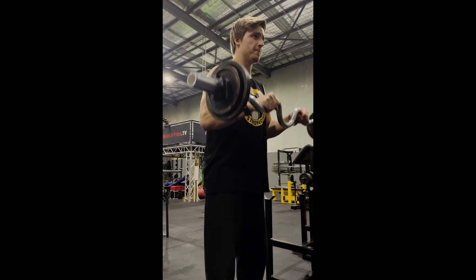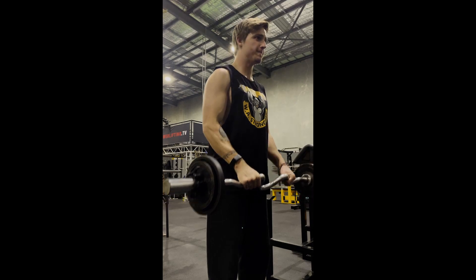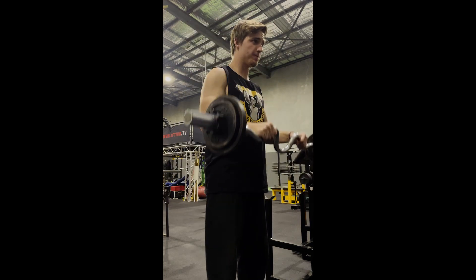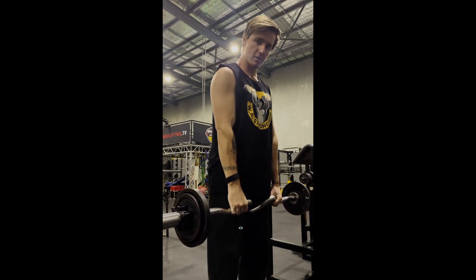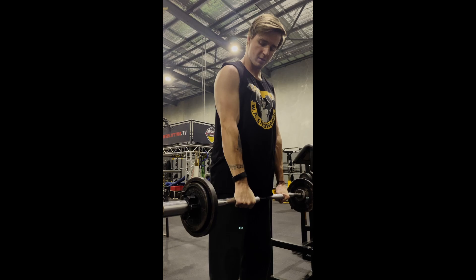Now it's time for our main forearm muscle builder. This is also targeting the brachioradialis and it's four sets of 8-12 of reverse curls. I like using an easy bar for this because it feels better on my wrists, but you can play around with it and use a straight bar if you prefer. When you're doing this you want to make sure you're gripping tightly onto the bar. This will help activate all the little smaller muscles in your forearms that are attached to your fingers.